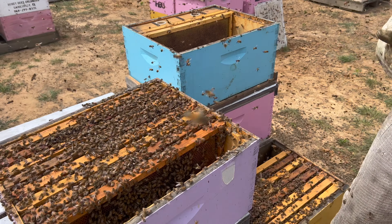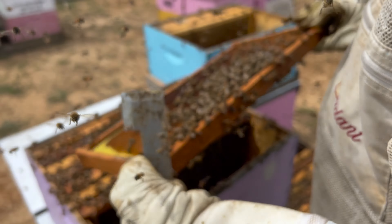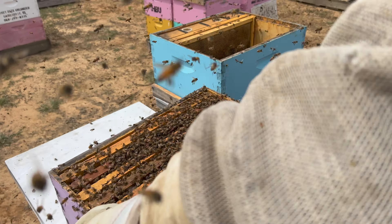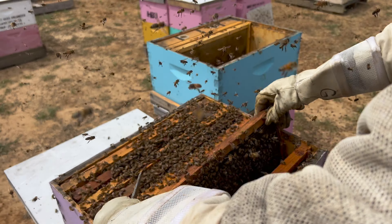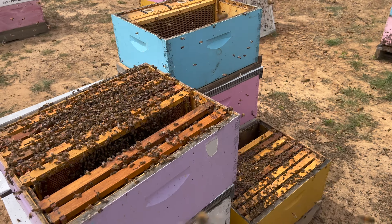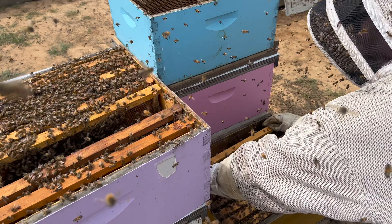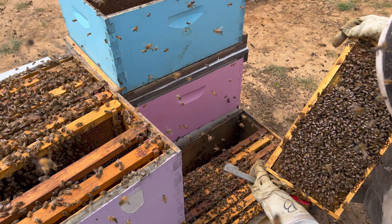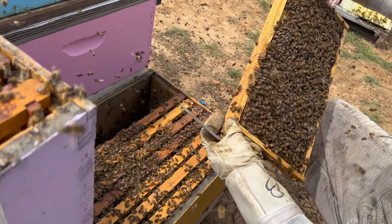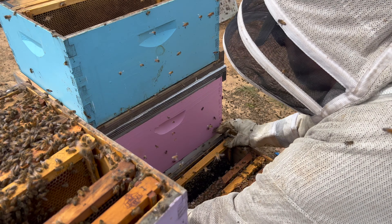These bees are very light, so we're going to come back and feed them after we do this. Looking for the queen — I'm not going to spend a lot of time, but if I find her that'd be great. So that's a resource frame, we're going there.